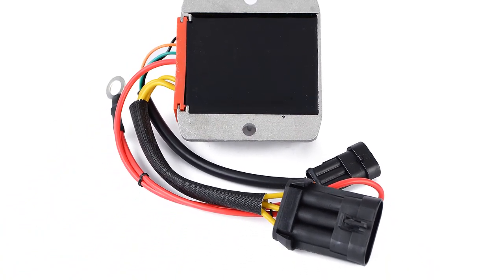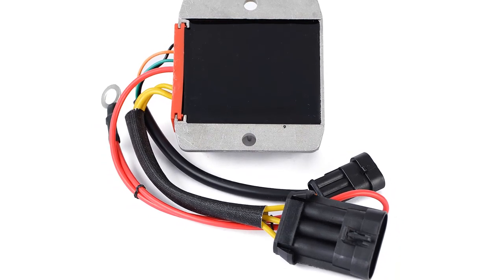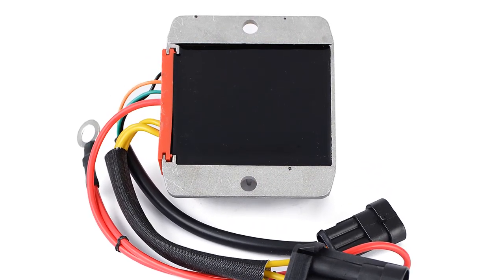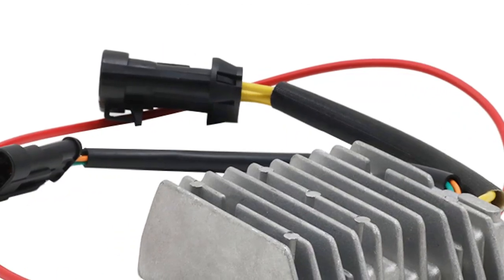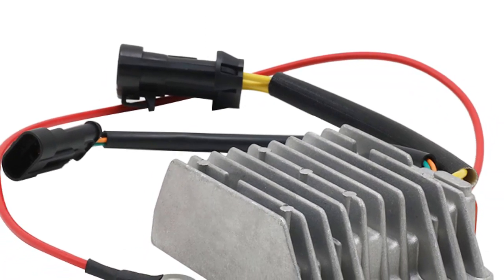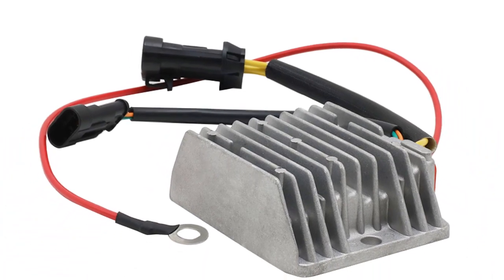A motorcycle voltage regulator is a device used to maintain the voltage output of a power supply at a steady level. This is important for the proper operation of electronic devices such as radios and speedometers that are powered by the motorcycle's electrical system. The typical voltage regulator found in most motorcycles is designed to output a DC voltage of 12 volts.